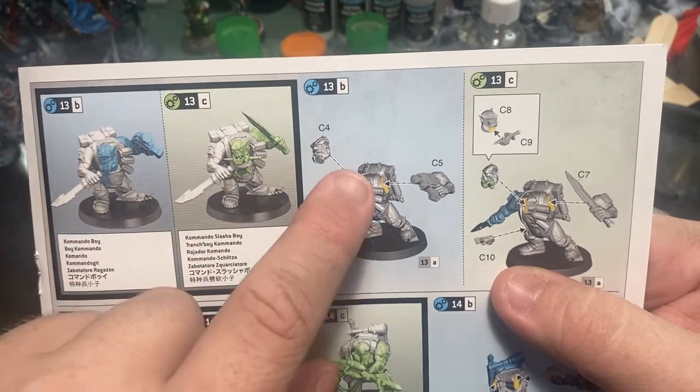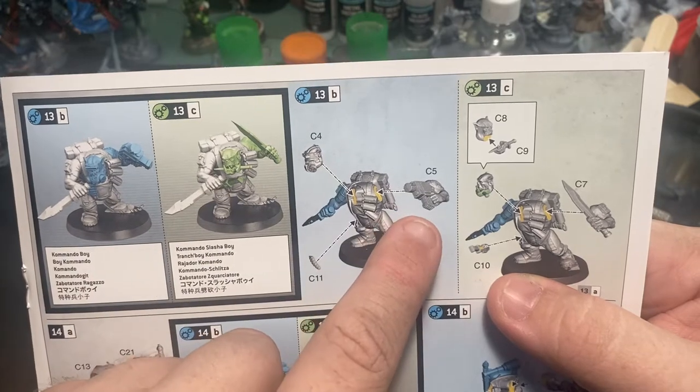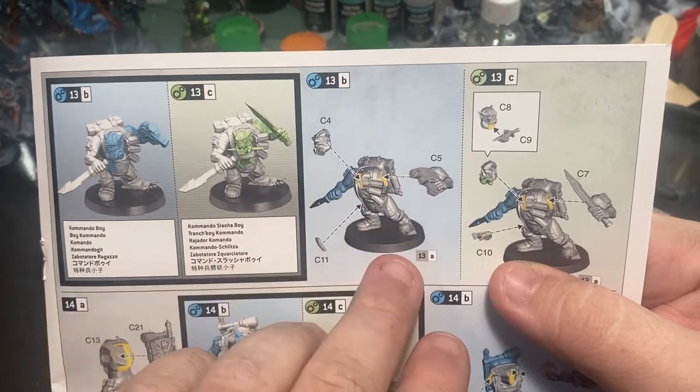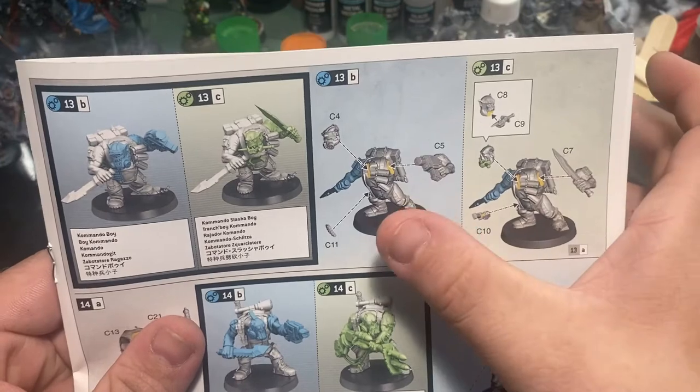In the case of this kit, we can see that the head is labeled C4, the arm is C5, and the gun belt thing is C11 — that indicates where on the sprue we can find those parts to remove them and then add them to the model.